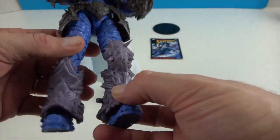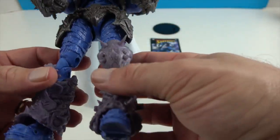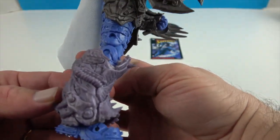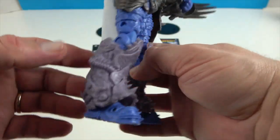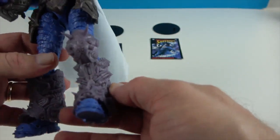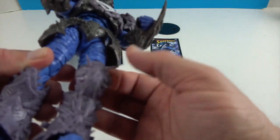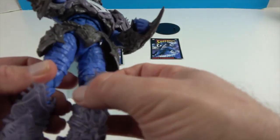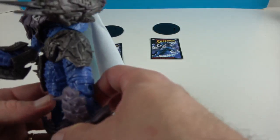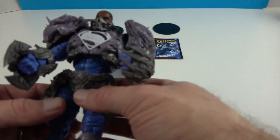He also has knee and shin guards that have a piece in the back so they can come off as well. So much detail in these pieces, and he just looks really deadly when it comes to fighting with all these spikes. Luckily the spikes are soft, so they're not going to hurt you if you step on them or when handling the figure - but he definitely looks dangerous when you're posing him.